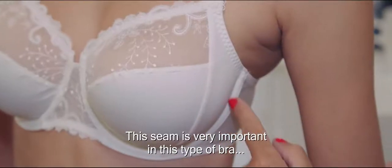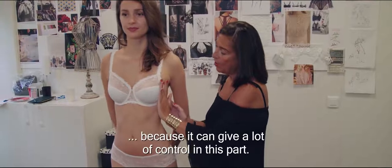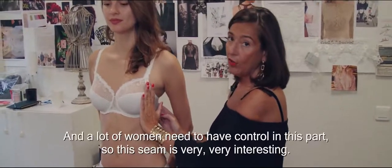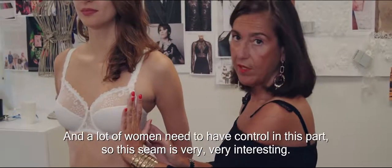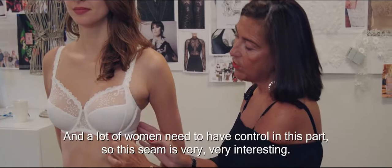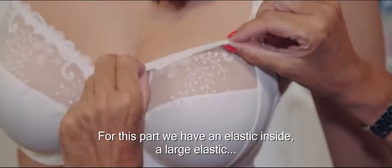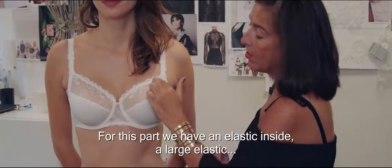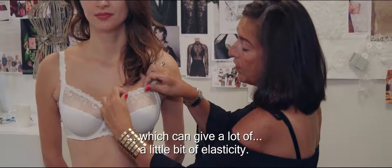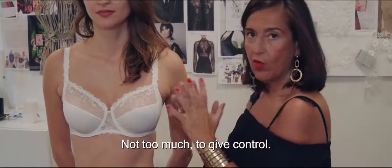This seam is very important in this type of bra because it can give a lot of control in this part, and a lot of women need to have control here. So this seam is very, very interesting. For this part, we have an elastic inside — a large elastic — which can give a little bit of elasticity, but not too much, to maintain control.